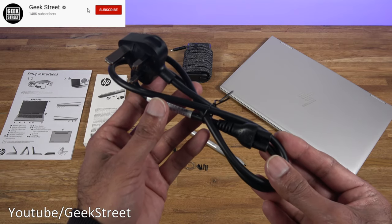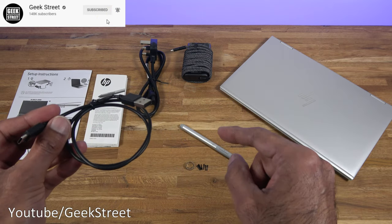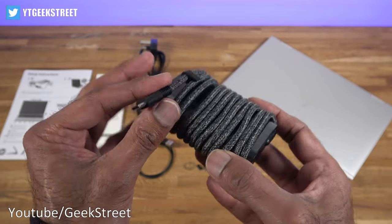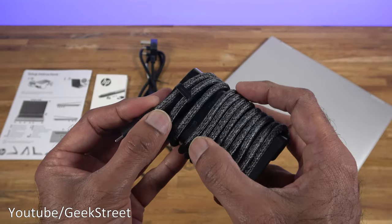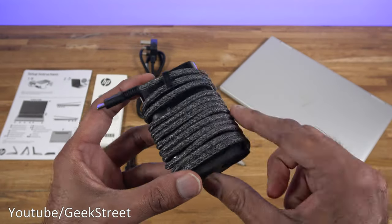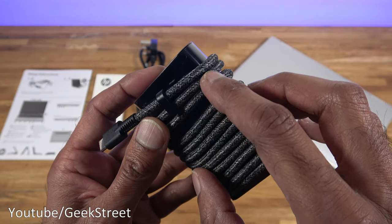You get a power cable 80 centimeters in length. You get a USB to Type-C charging cable for the active pen, 50 centimeters in length. You also get a power adapter with a Type-C connector — cable length is 165 centimeters, nice and compact, can be wound up quite nicely. The cable is fabric braided and feels really nice.